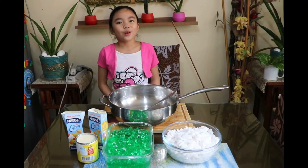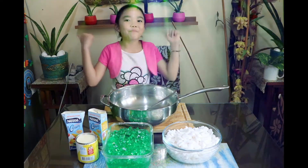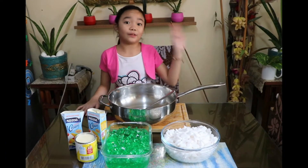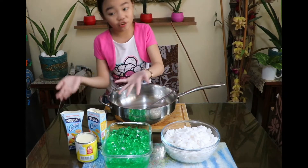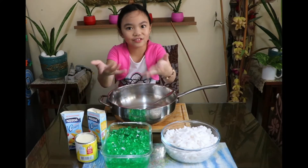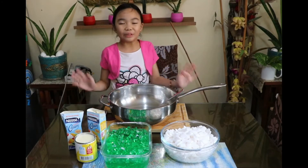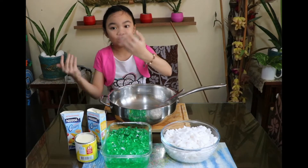Hey guys, good afternoon, welcome back to my channel! Today I'm going to be making buko pandan. This is an easy recipe — we only need four ingredients: all-purpose cream, condensed milk, pandan jelly, and star flower. We start by mixing the condensed milk and the all-purpose cream.